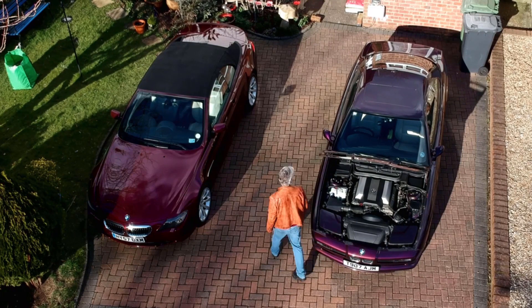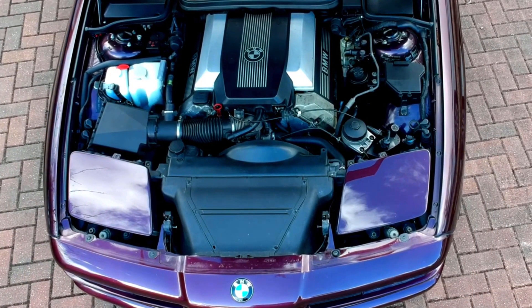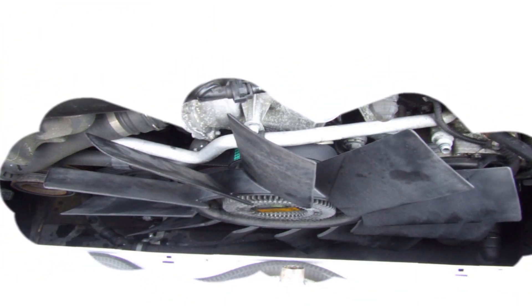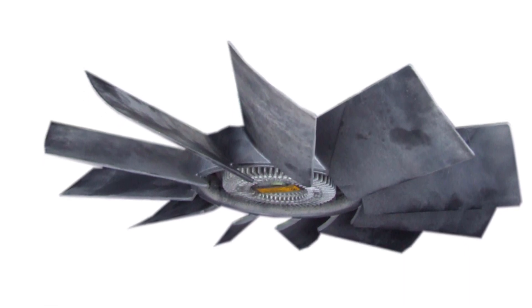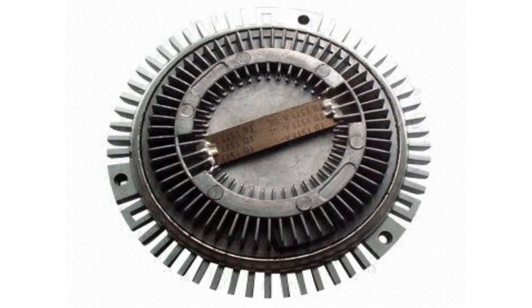I've seen so many of these fans changed for no reason at all — the fan gets changed and then you have the same problem. So what we'll do is have a close look at how it works. Here's one from my E38; it's a plastic fan assembly bolted to an aluminium assembly.